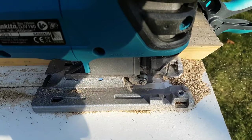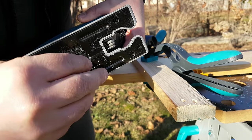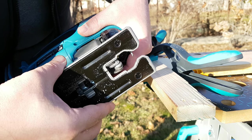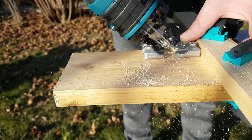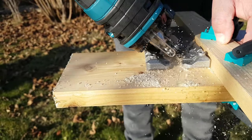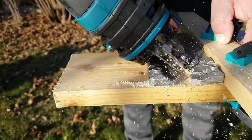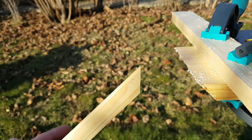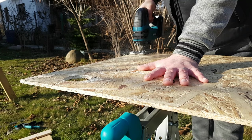Considering that the blade teeth are directed upward, I think it would be roughly the same principle as cutting with a circular blade. I adjusted the sole angle and made a 45-degree cut to see the result and how the tool behaves for 45-degree cuts. Nothing to complain about here — with a little preparation of the work area, you can cut at 45 degrees without major problems with this jigsaw.